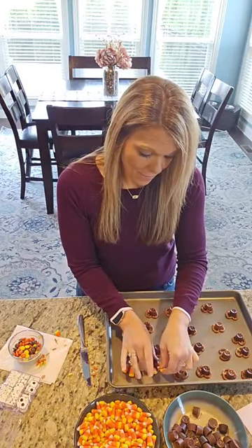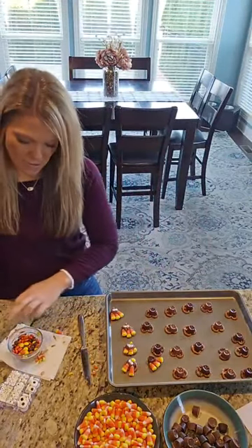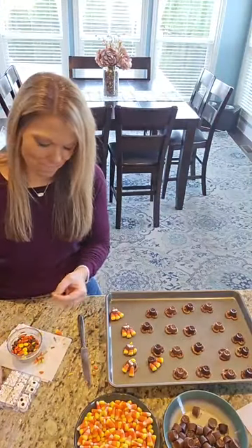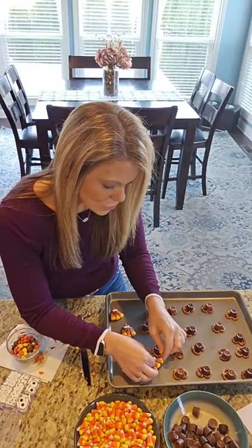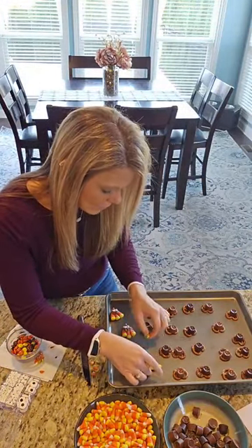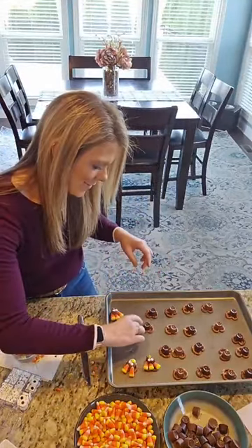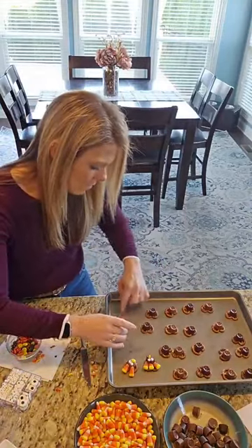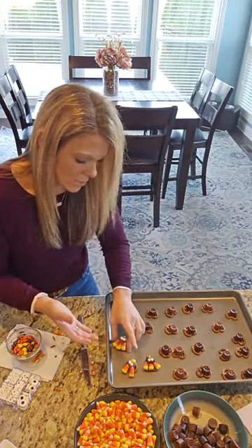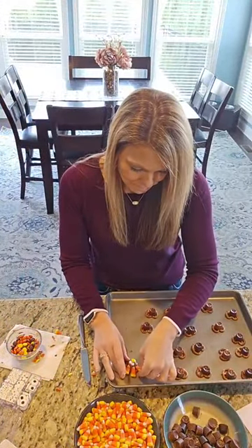I will not keep you guys on here forever. I'll finish these up, but I'm going to show you a couple because they're getting better. You're going to get messy, but it's chocolate messy — that's the best messy to be! Let me put a couple of these on the tray and hold them up and show you guys. They are so cute. They would be really cute sitting out on a little tray for Thanksgiving.